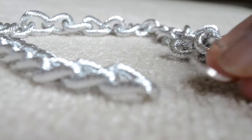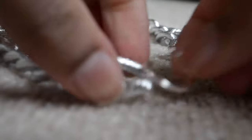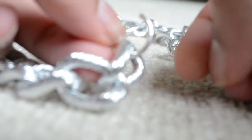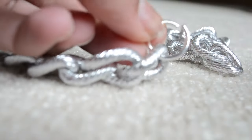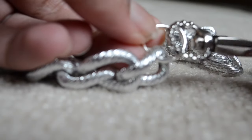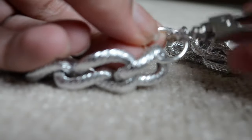By the way, these chains are 18 inches long. I got a yard and divided it by two to make two different chains. Then once you are done with that, just close the o-ring. But before you close it, add on the hook or the clasp.